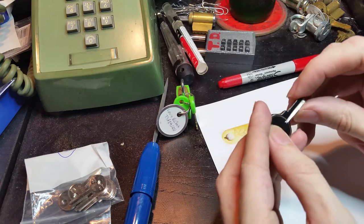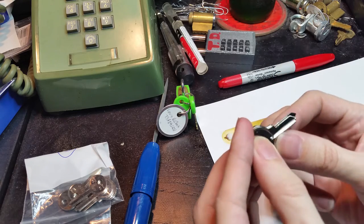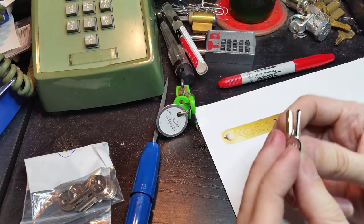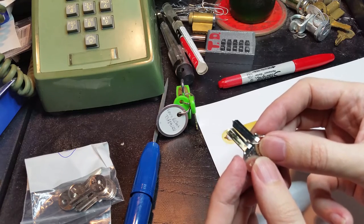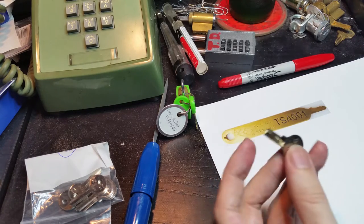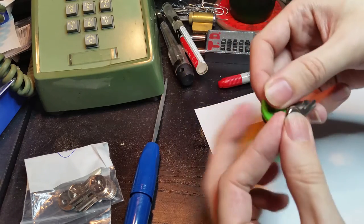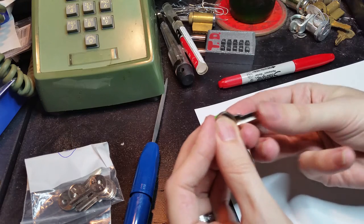Here you can see side-by-side: unmodified key blank, modified key blank. You can see it's a little bit shorter — I cut the tip down, and if I flip it around you can see where I've done some grinding on the side to thin it down. So this is now approximately the right size and shape for the actual official key.